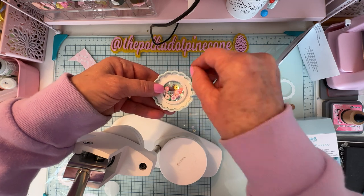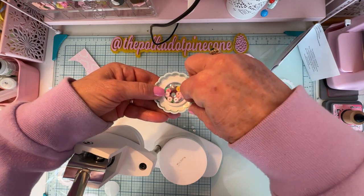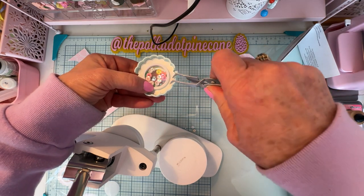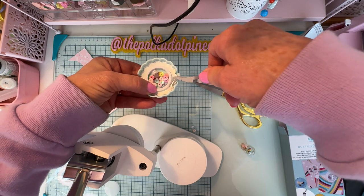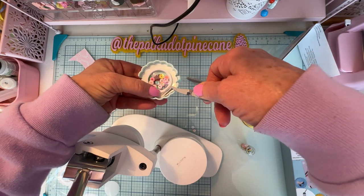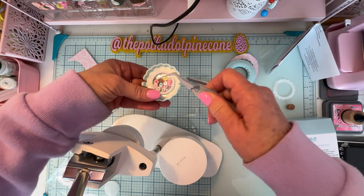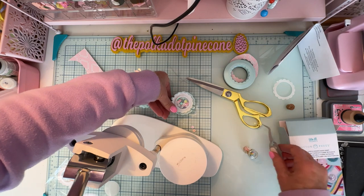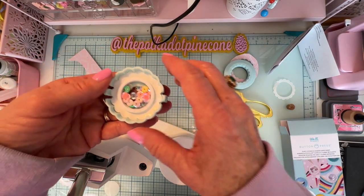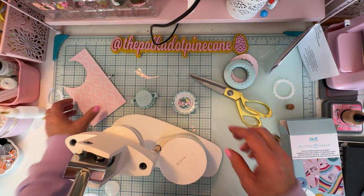If you have a hard time making shakers, this is a super easy way to do it and you get this beautiful scalloped edge. There's my shaker stuff inside — I didn't put too much in because I want it to move around freely.